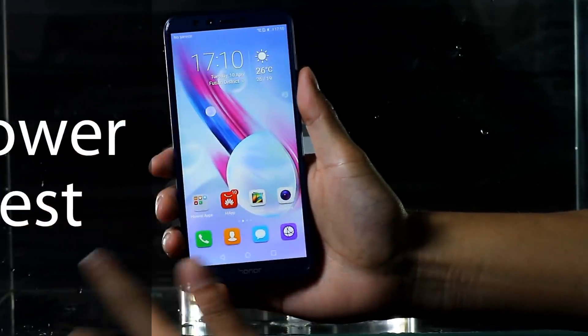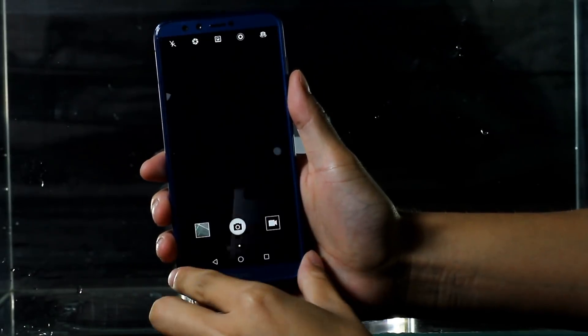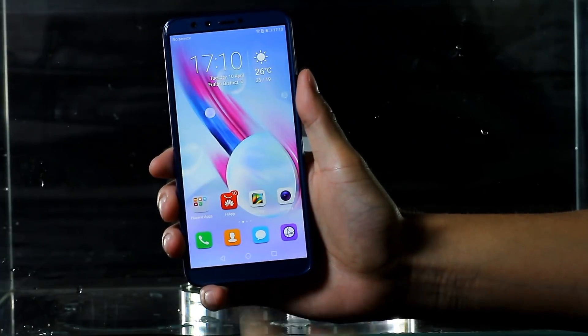Shower test. In this test, Huawei Honor 9 Lite will stay under drenching water twice, each for 30 seconds. Before the test, I check out some functions of the Honor 9 and make sure that the camera of the device is clear.